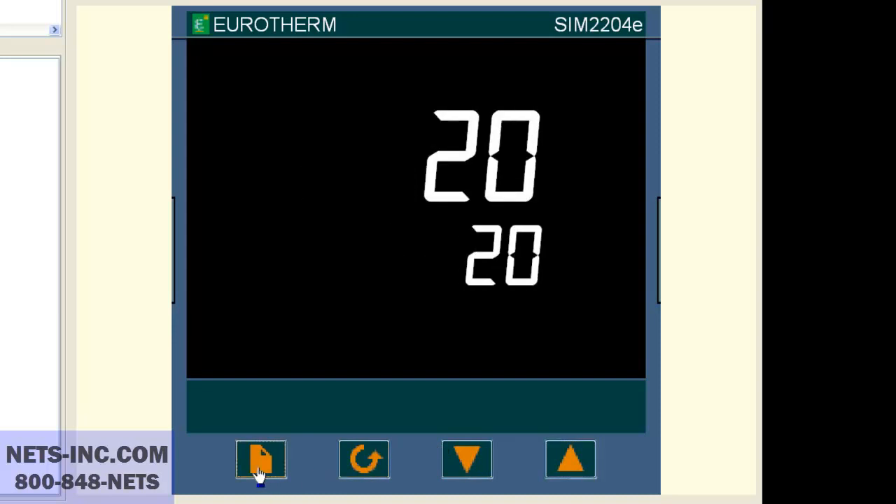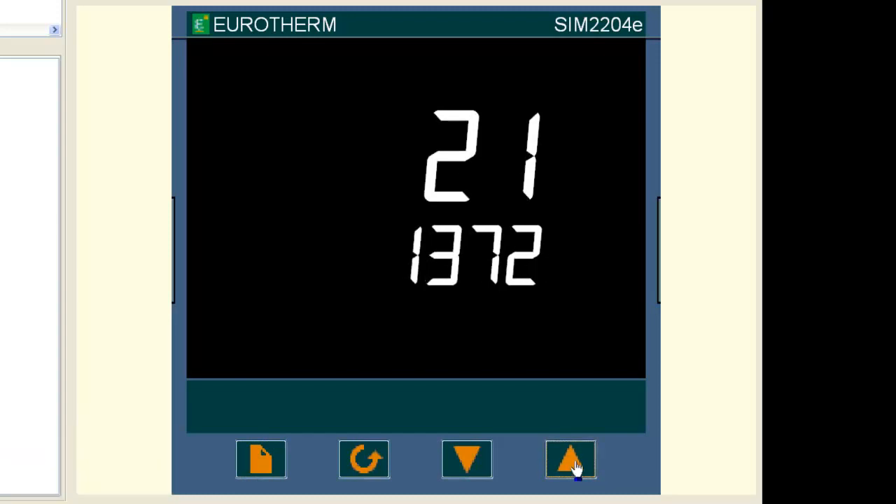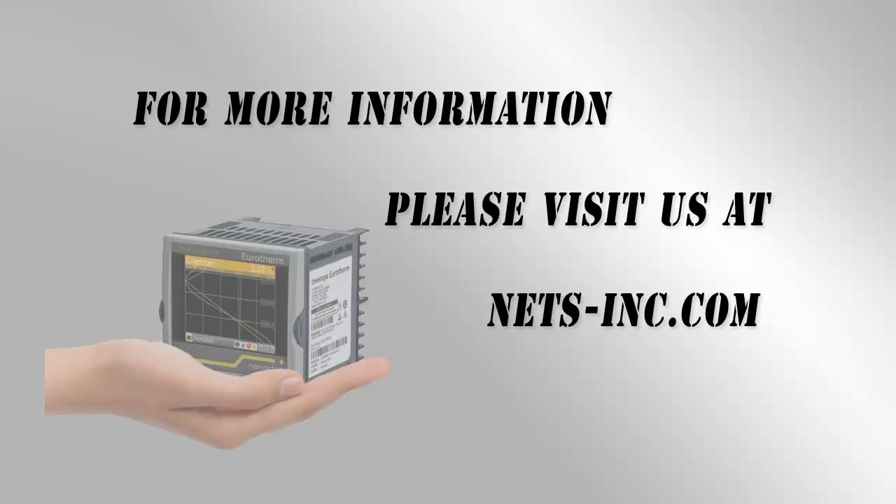Now press the up button to change your setpoint to a value from 0 to 1372 degrees Celsius. You have successfully completed this change. For information on all of our control solutions, please visit our website at www.nets-inc.com.